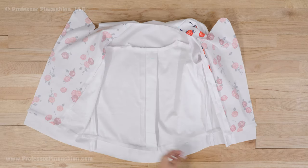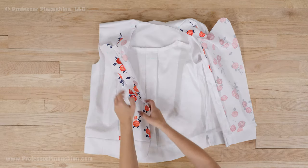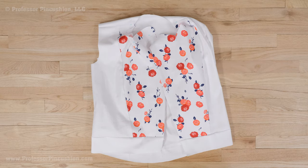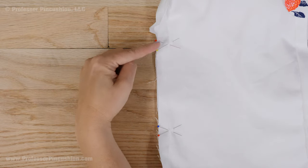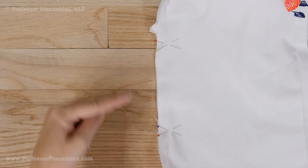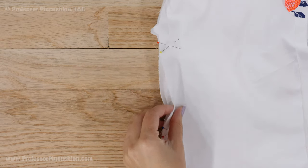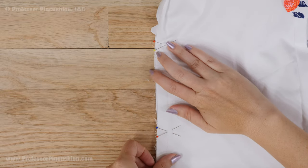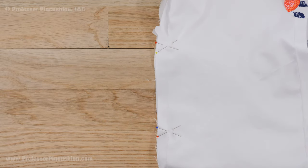I'll go through the same steps of sewing my lining pieces together, which is almost identical to the jacket sewing process. But on one side seam section of the bodice, I'll put straight pins in an X about 4 inches apart. I'll sew a seam above the first X and below the second X, but not in between. The area between the X's will remain unstitched so we'll be able to turn the jacket and lining right side out at a later step.